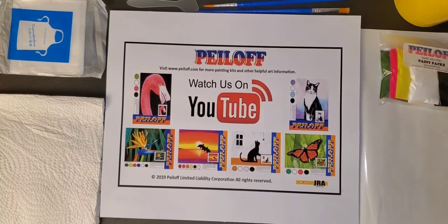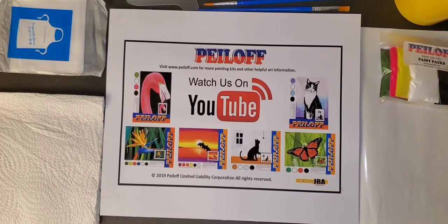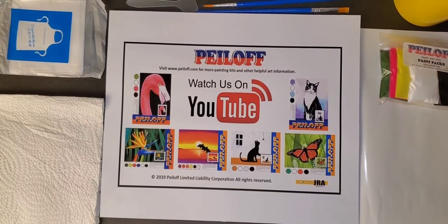Good morning everyone and welcome to another peel off painting with Jay Robinson Art. Today we're going to be creating a very easy, very simple and very fun project. We're going to be doing some white tulips. Now the key to this is to just relax. It's a very easy project and I'm going to take you through it step by step.